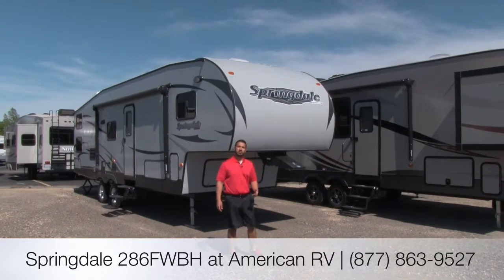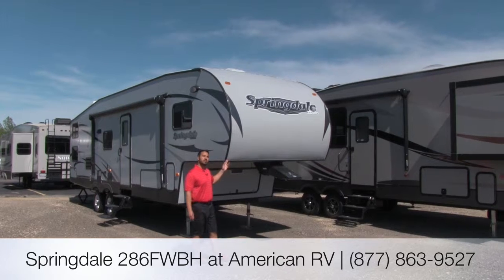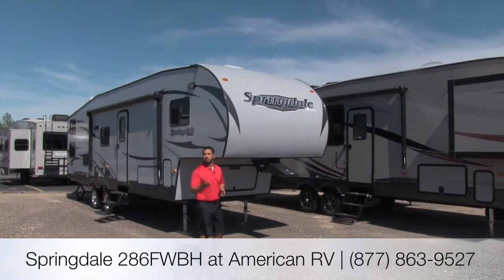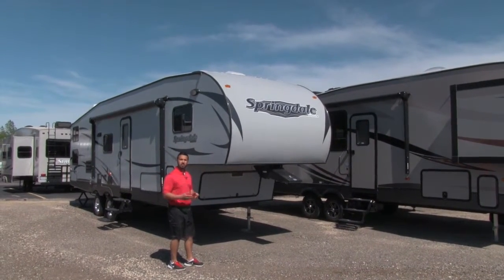Hi folks, my name is Ian Baker. I'm the product specialist at American RV. Today we're going to go over the Springdale 286. This is going to be a nice fifth wheel bunkhouse, and it's going to be easily towable by a lot of half-ton trucks. Why don't we go ahead and start taking a look at some of the external features.